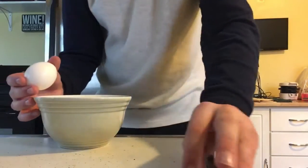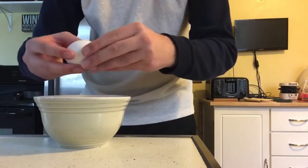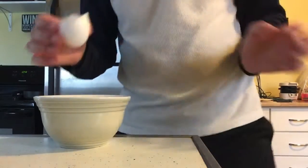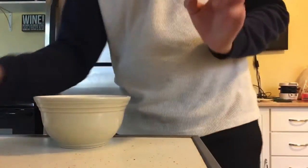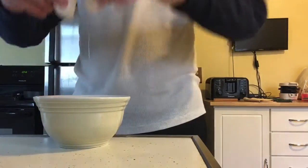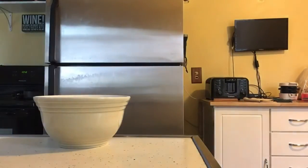So the first step is to crack the eggs in a bowl. I'm bad at cracking eggs, but there we go. And then always rinse your hands off after cracking eggs.